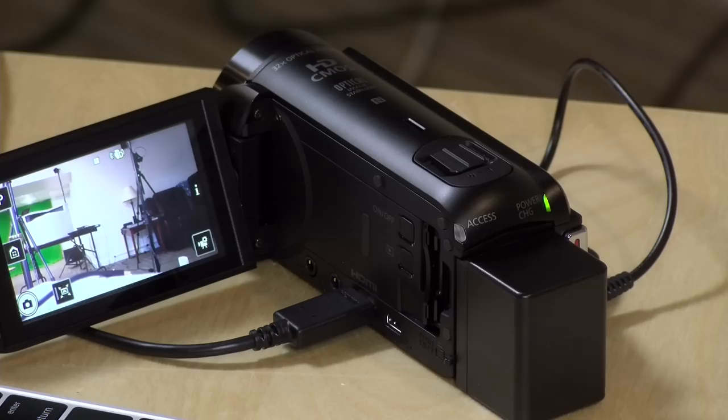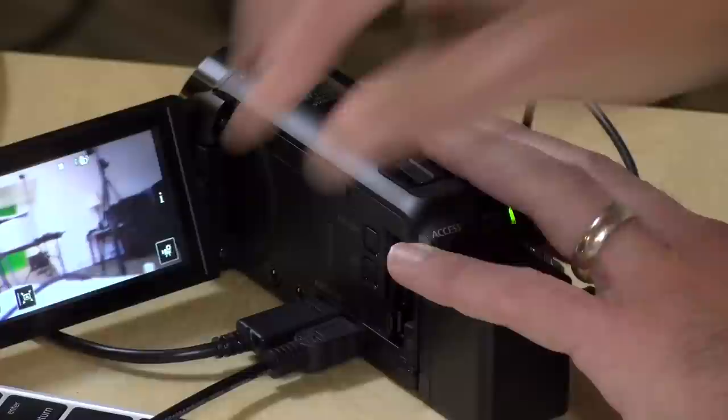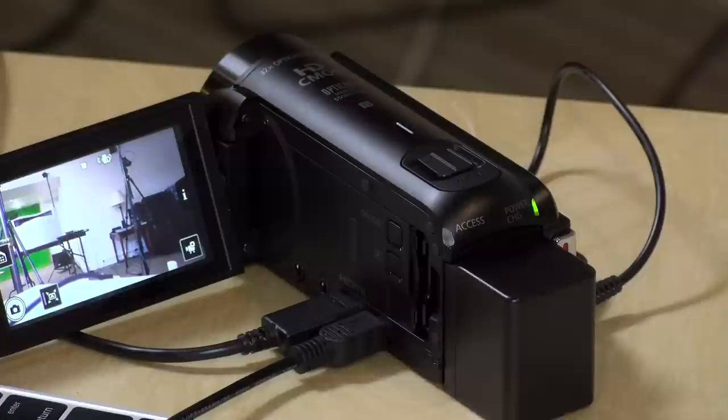The only real big change I can see with this camera for this model year is that they took away a video format called AVCHD. In the past, you could choose to record with MP4 files — very similar to what you might get out of your digital camera or smartphone — and you also had the option to shoot in AVCHD, which was well-suited for shooting long stretches of time. For example, if you have a kid's play going on for an hour and you want one big video file to drop into your video editor, AVCHD was really good for that. This new one got rid of that format and shoots MP4 only, and the result is some problematic issues when you have long-format video.